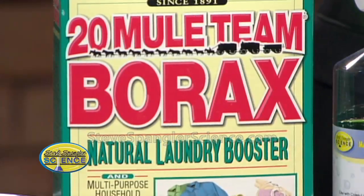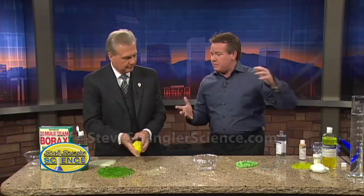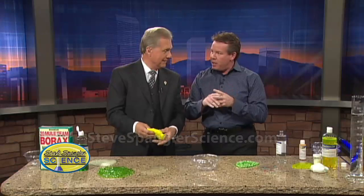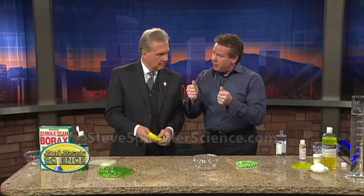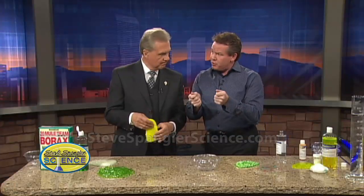You've got to have Mule Team Borax even with the new stuff, because that's going to link the molecules together. The secret ingredient is, believe it or not, polyvinyl alcohol — PVA. If you search slime online, it says PVA. PVA is a synthetic material used in contact lens solutions, shampoos, and even in hospitals for dissolvable bags so bed sheets can be thrown straight into the washing machine without anyone touching them.